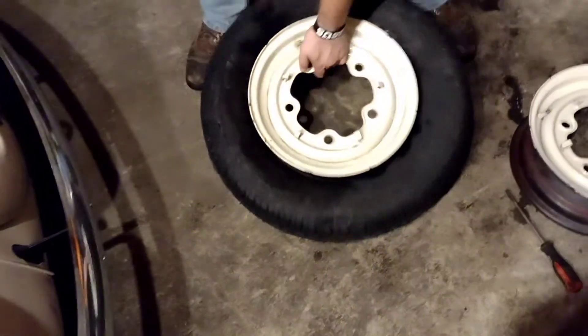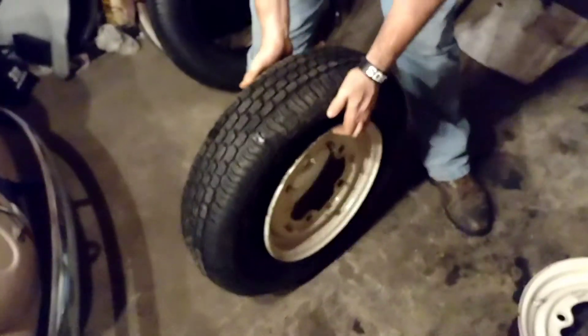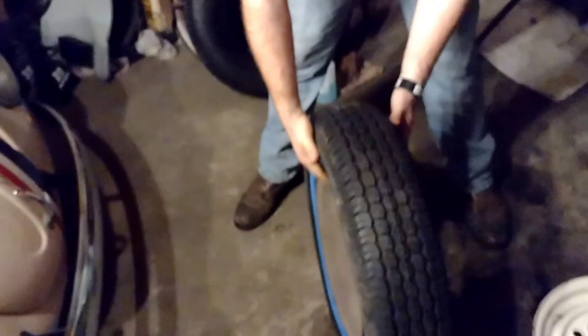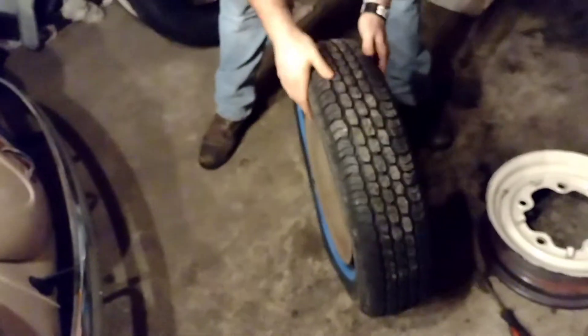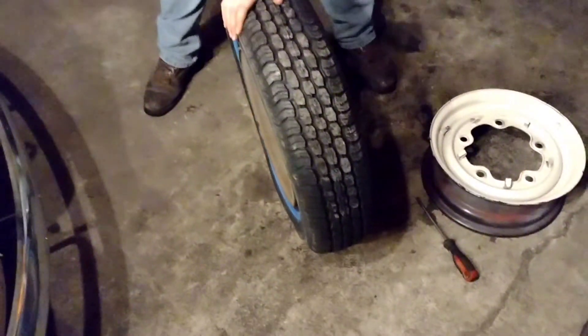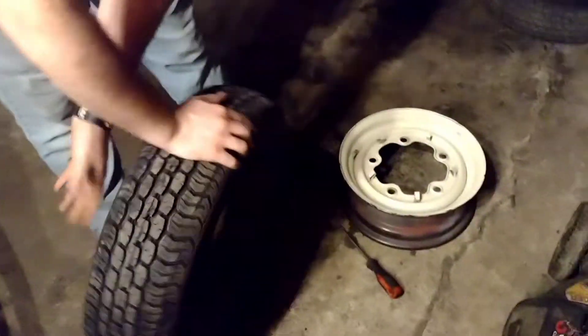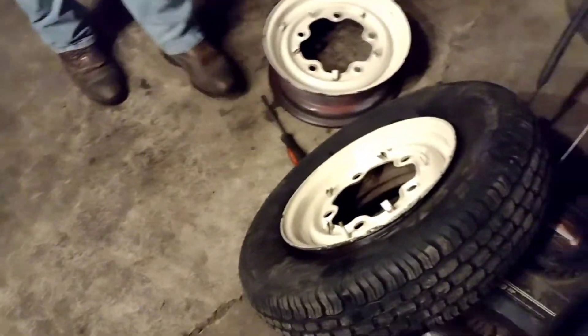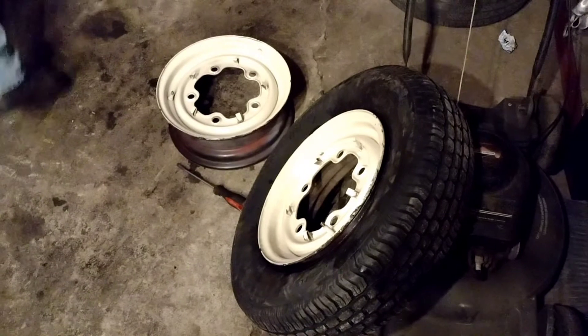Now that that one is completely on, he's just going to bounce it up and down a little bit. What that does is it kind of swells the beads of the tire out to the rim. That's going to be about good enough on that. We'll have to finagle that one a little bit. So we're going to go ahead and pop the other one on the rim as well, then move over to the air compressor and show you the little tool we got for seating those beads out.